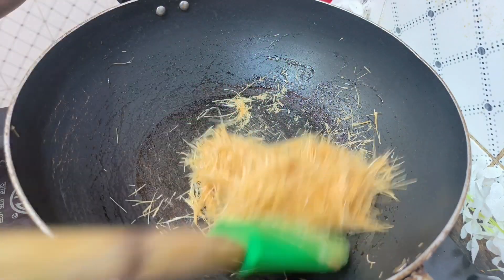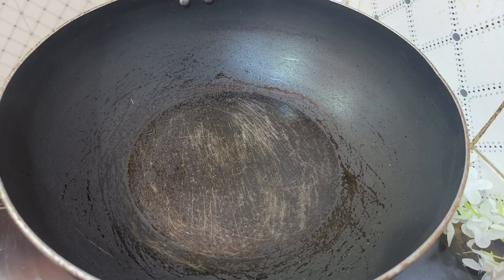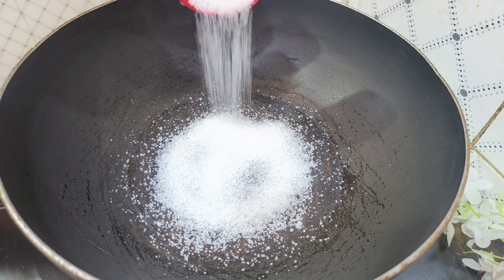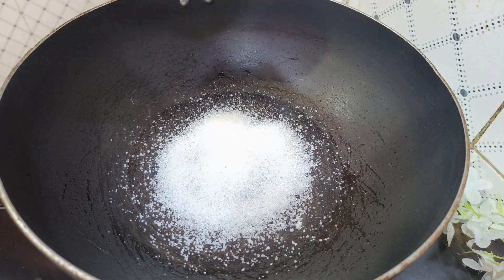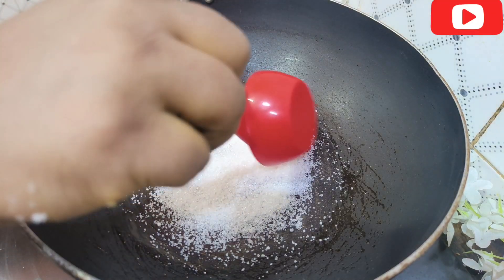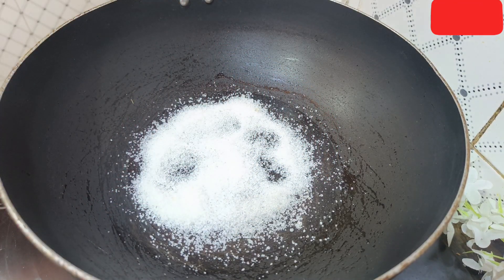We will have the recipe for 1 minute, then for 3 minutes, and 2 more minutes. So, we will put the Chameis into our caramel.